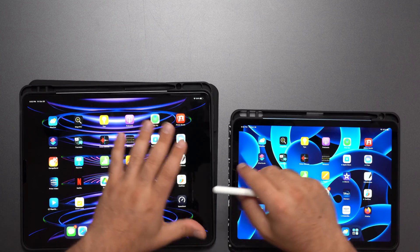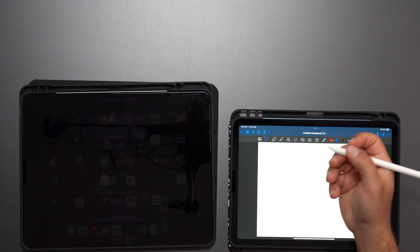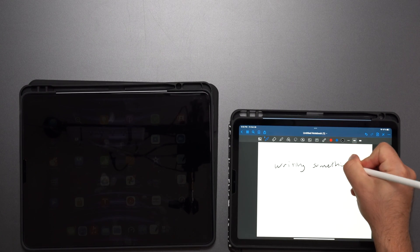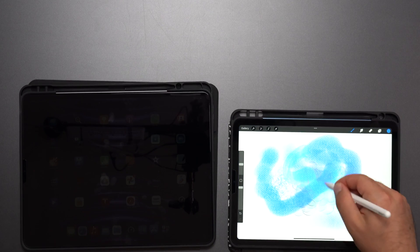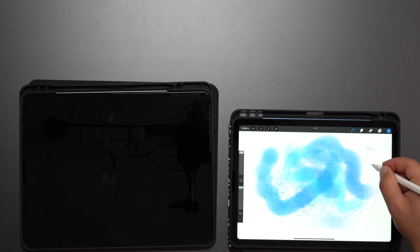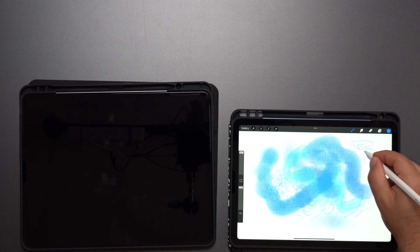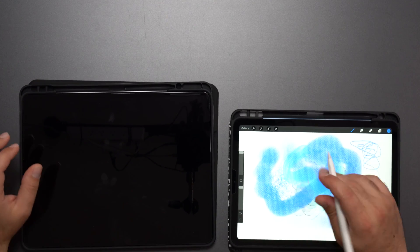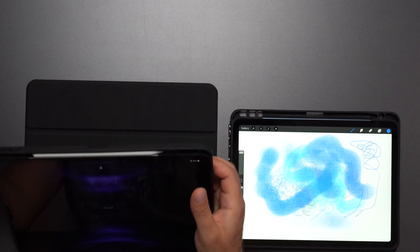The second-generation Apple Pencil is compatible with both iPads. You can write notes and it registers just fine. In something like Procreate you can pick different brushes, and it takes into account sensitivity — pressing lightly draws lightly, pressing harder draws a thicker line — really simulating an actual pen or pencil.